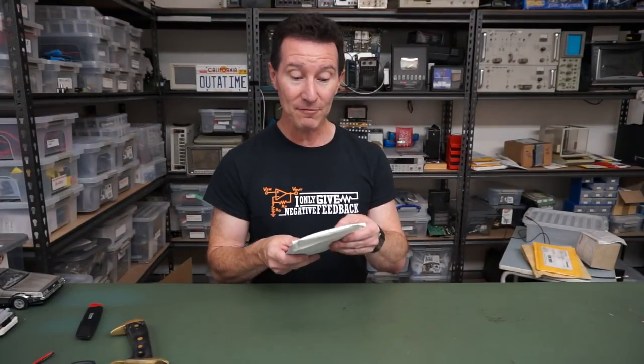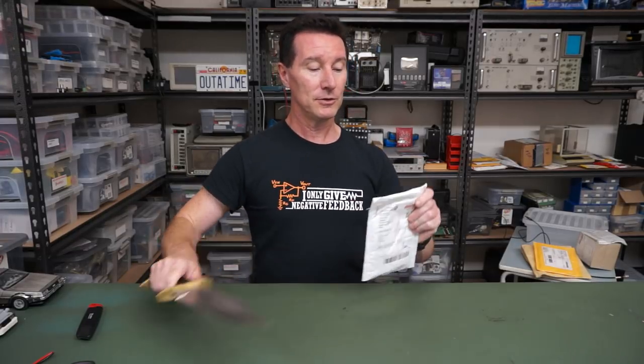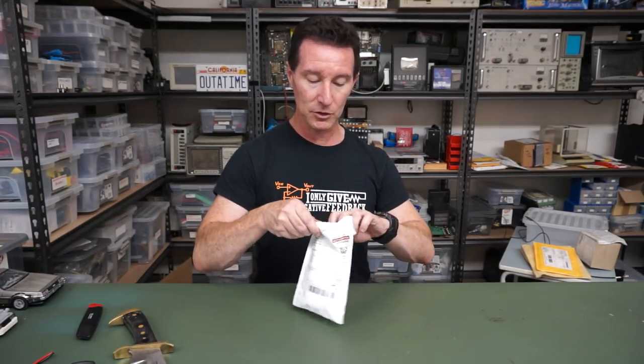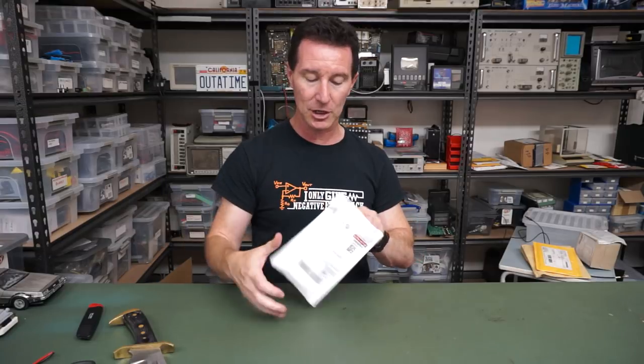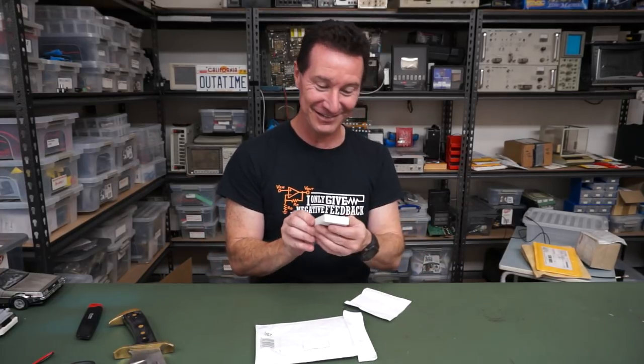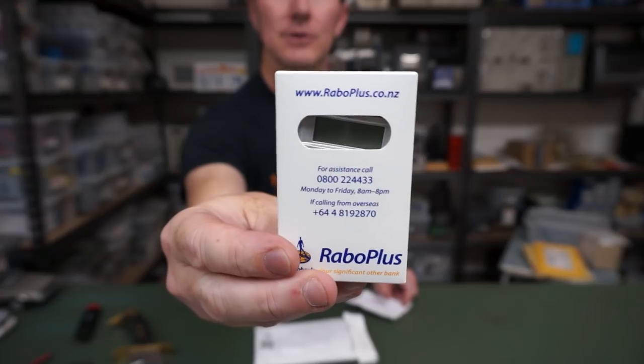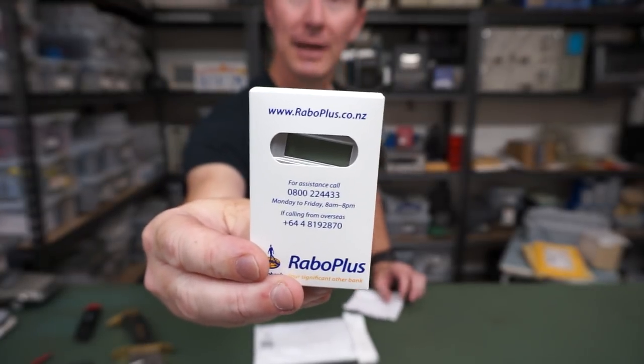Thank you very much M. Everett from Manoroa, New Zealand — hi to all my New Zealand viewers. It's from raboplus.co.nz — it's a doodad, let's check it out.